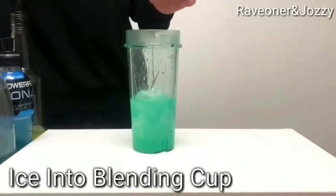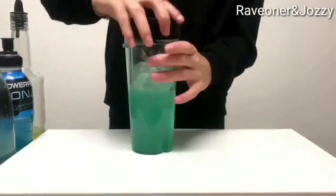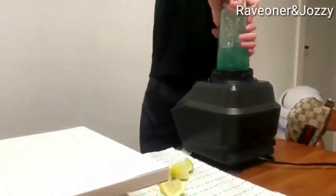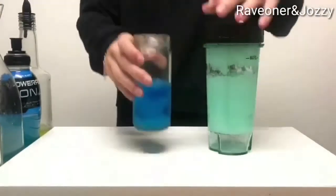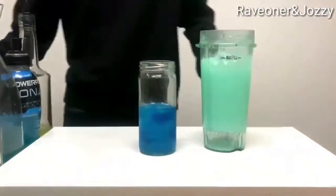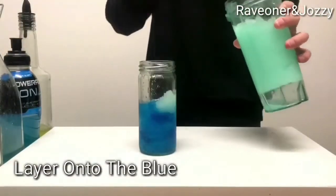Then add some ice again and blend it up until it's nice and smooth. Grab your drink and now beautifully lay it on, nice and neat.